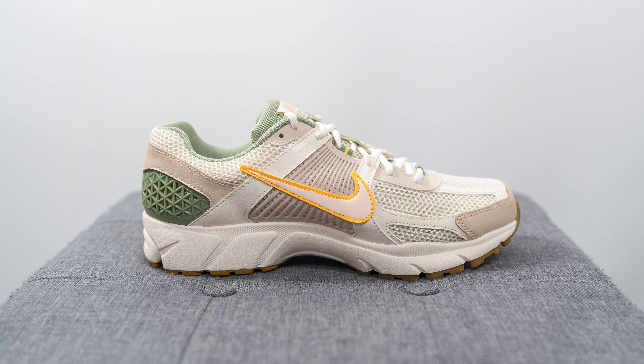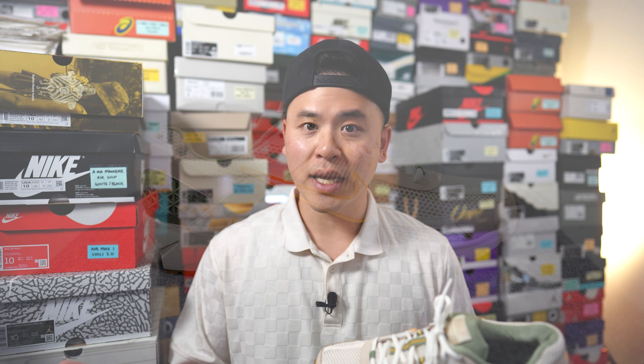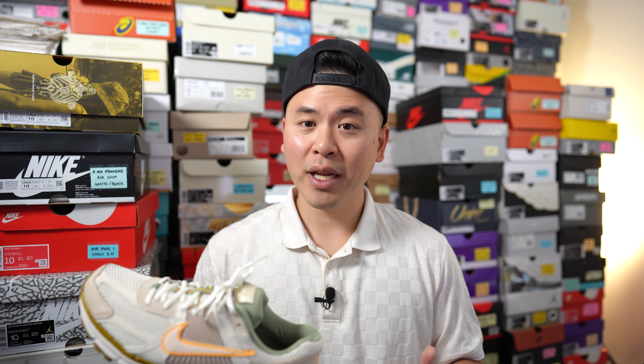The Nike Zoom Vomero 5 was originally released as a running shoe, but nowadays it's worn much more as a lifestyle everyday casual sneaker. We've been seeing this trend across other brands too, with models like the Asics Gel Kayano 14 and the New Balance 2002R — basically running shoes from the 2000s that people are now wearing casually, which I'm not going to complain about because these are very comfortable.